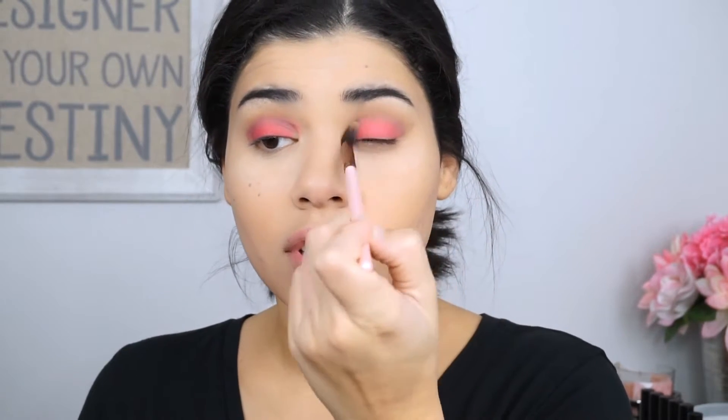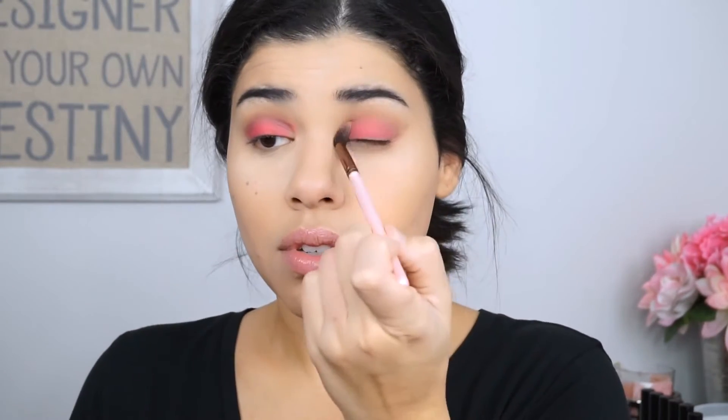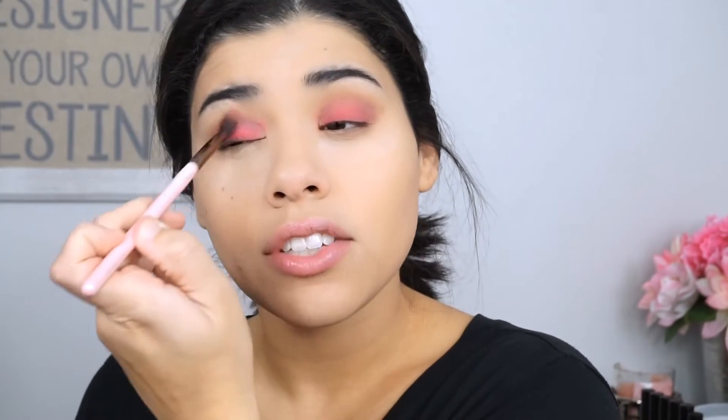So then I'm going to take that same brush that I actually used to place my transition color and I'm going to work on blending all of these shadows together and blending them out into the edges there. And I'm actually going to run it over my whole lid so that I can pick up some of that red color and kind of bring it up a little bit. You guys see how that kind of just melted the colors together? And then we can go back and add more of that red in a little bit, but it's just nice to kind of have them blend really well together. A little bit more of that red color.